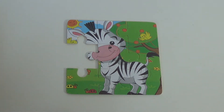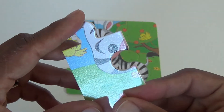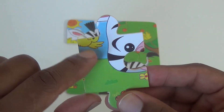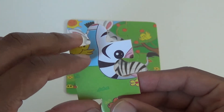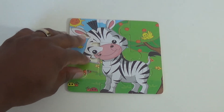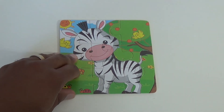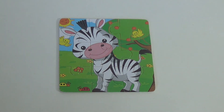And for our last piece, we have the rest of the bird, a flower, and an eye, and the other part of his nose. So let's place our last piece. Alright. Tell me, which animal is this? Very good — it's a zebra. Great job.